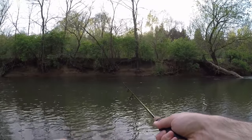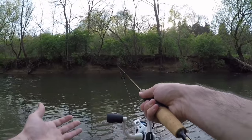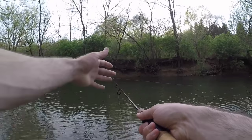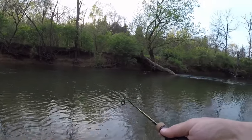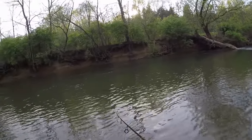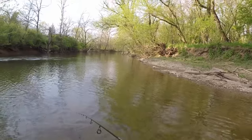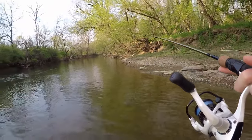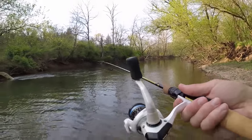I'll reel a little bit, but right when it gets in the middle where that current's moving quick, I don't even have to reel — the spinner is just moving through the water. I'm using my rod tip. You can see the blade is spinning because my rod tip is vibrating. When you get it out of the current you have to reel, but when you get it in that sweet spot where the current's moving good, all you have to do is guide it with your rod tip. I'm not saying this is the right way or the wrong way — this is just what I use, and I feel like I've caught a decent amount of fish doing it this way.